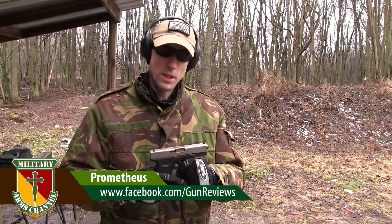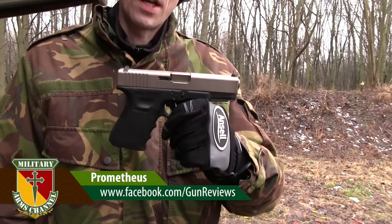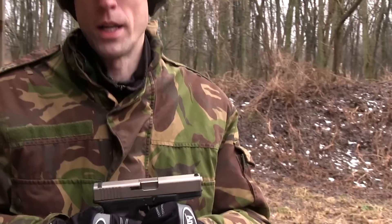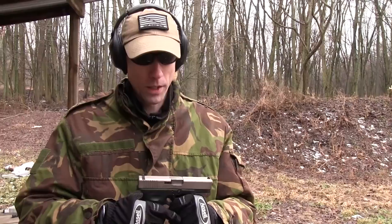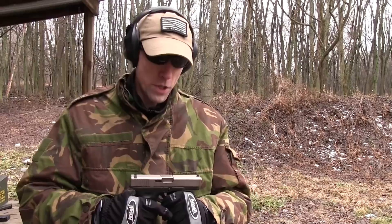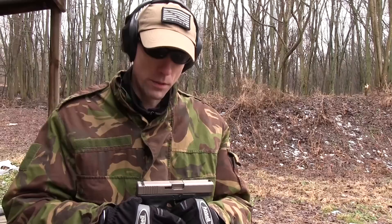Hey guys, so this is the Glock 19 with the Nibix finish on it that I talked to you guys about a little bit on Facebook last week. Had a lot of malfunctions with it. Sent it back to Amchar, got it back really quick. I'm not quite sure what they did to it, but we're going to shoot it again here today to see exactly how it turns out, how it performs, and what differences have been made.